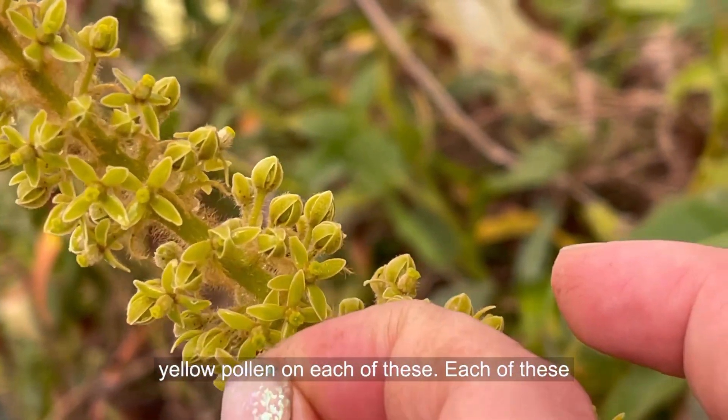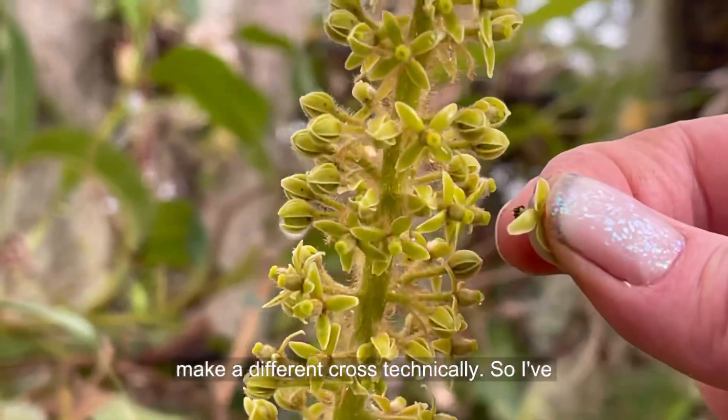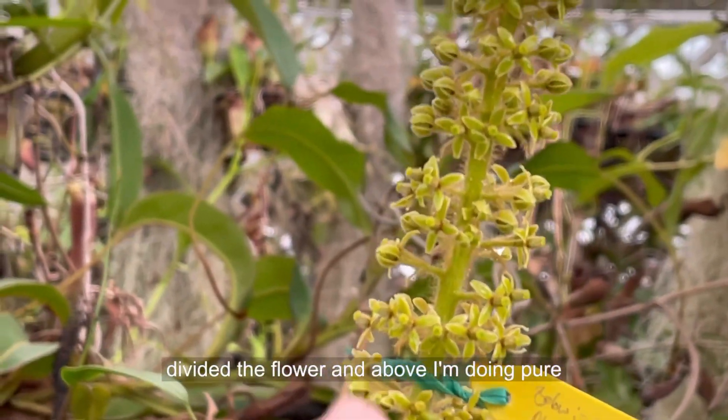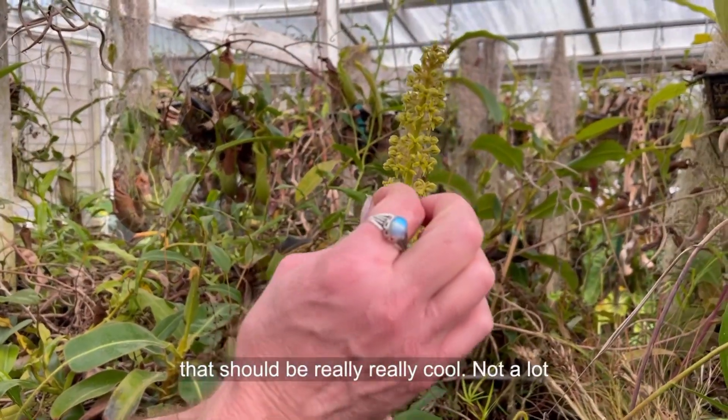And because each of these are individual flowers, every single one can make a different cross, technically. So I've divided the flower — above I'm doing pure glandulifera, and then I actually crossed these first few flowers by Edwardsianus. That should be really, really cool.